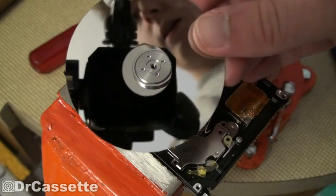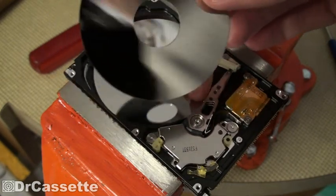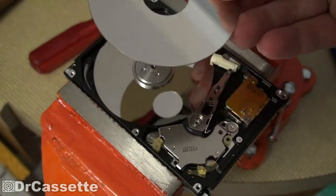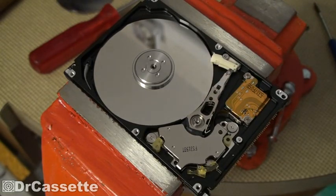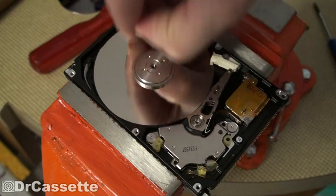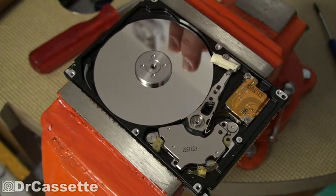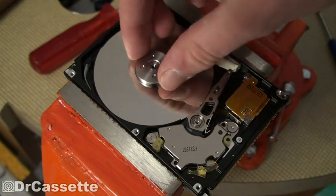There is one hard disc. And then there is me and the camera. That's a little spacer.